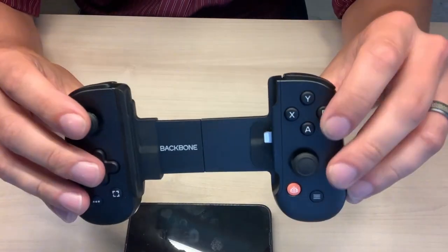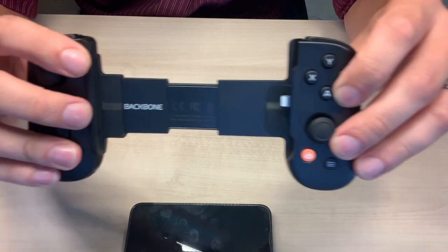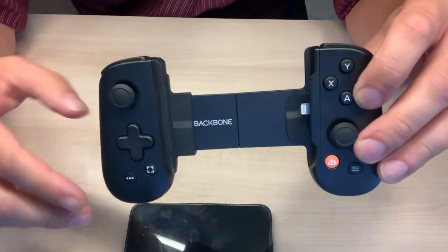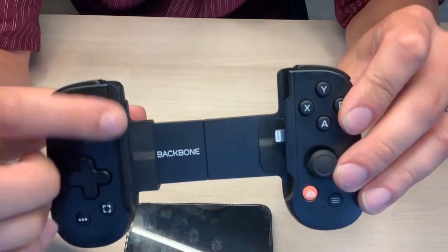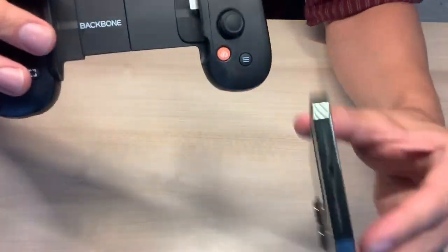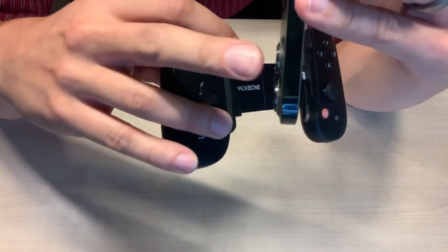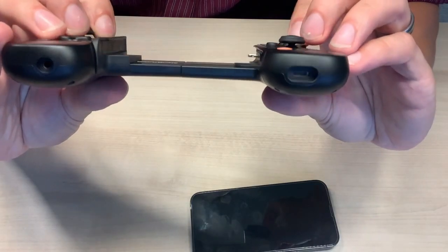The way it goes in — it expands, you simply slot your phone in and plug it in, paying extra special attention to make sure it goes in correctly. For the 13 Pro and a couple other ones, you actually have to use this rubber gasket adapter, which does come with it. Mine needs that adapter because the newer iPhones have that camera that sticks out just a little bit too far — you don't want to scratch up your lens.